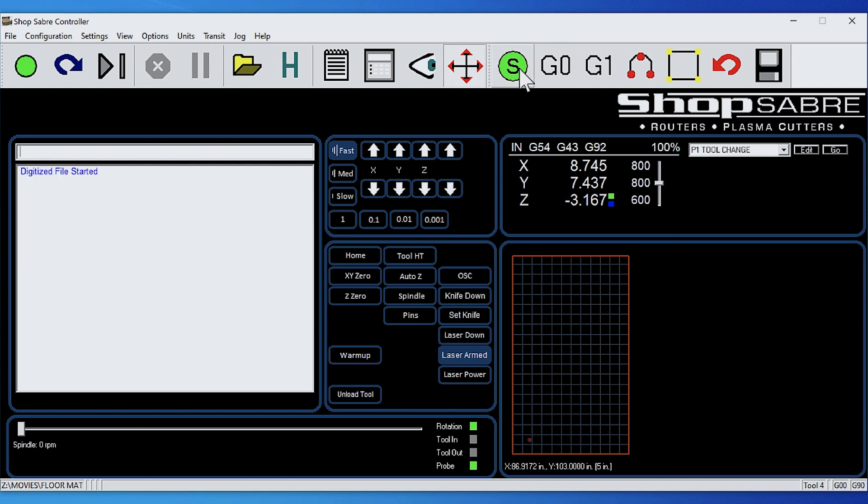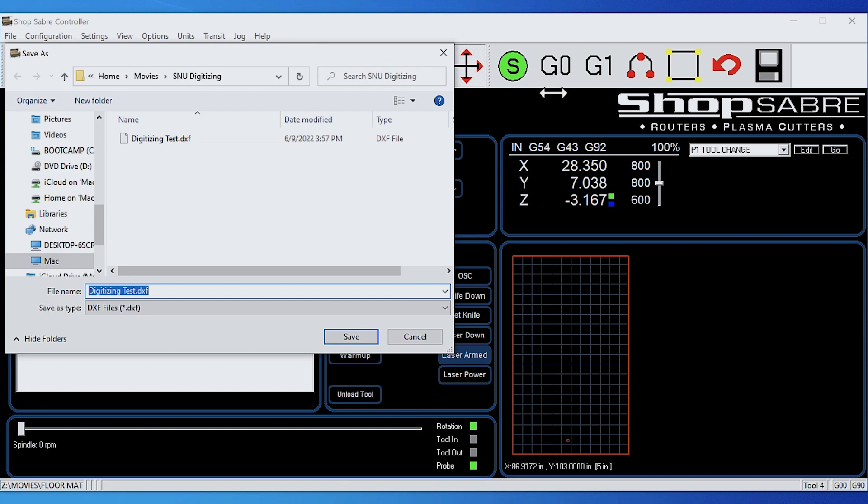Now I'm going to move to the next position. This is the first corner, then I'm going to tell it what that was — that was a straight line, that's a G1. Same thing: go to the next corner, that's a G1. We come back down — there's our third line, that was a G1. And then finally over here, this says Close It, and we save it. We'll save it as digitizing text.